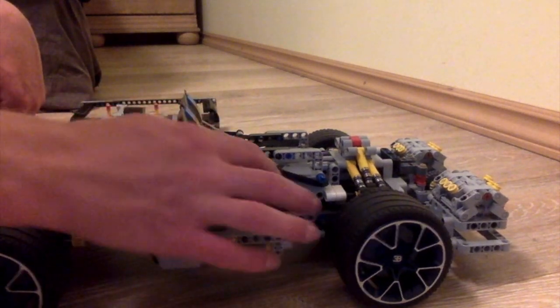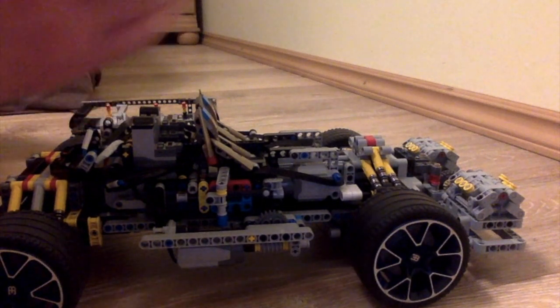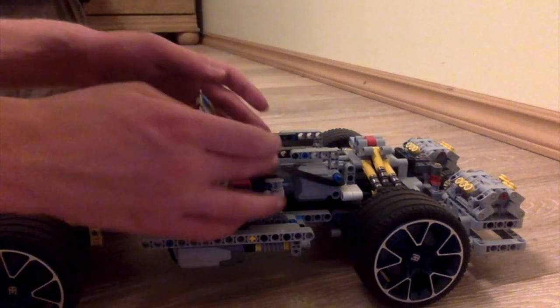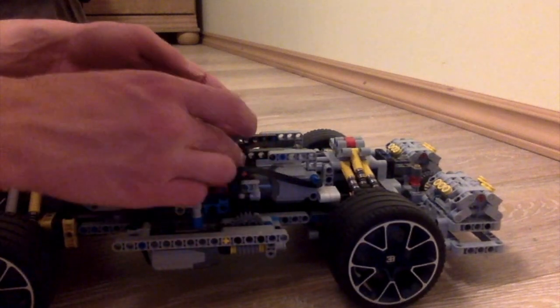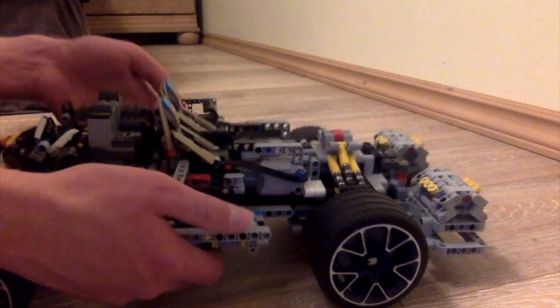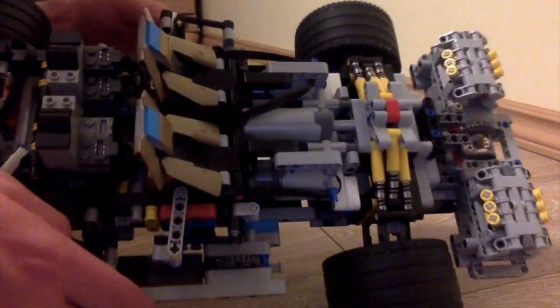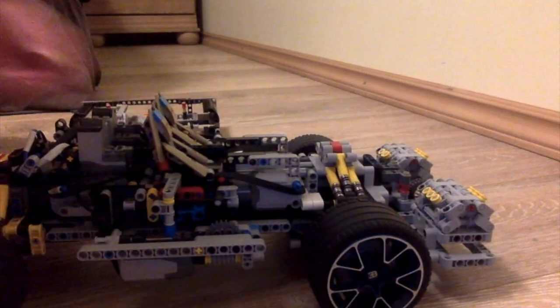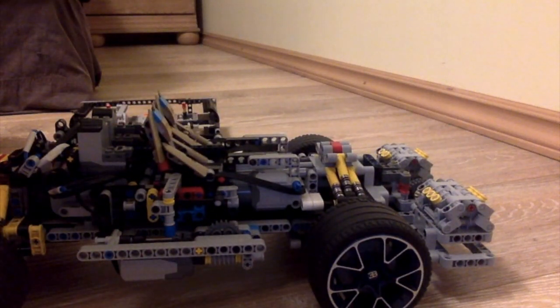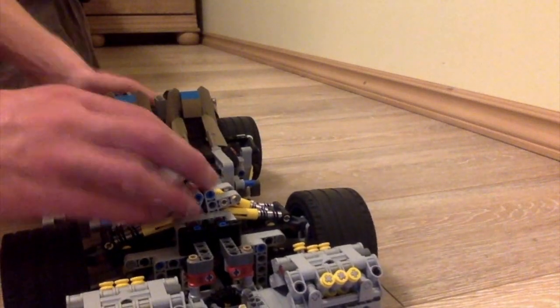I really like how the wires turned out on this. All the wires are literally not seen — they're hidden, out of sight. You won't be able to see them basically; they're like a part of the car.